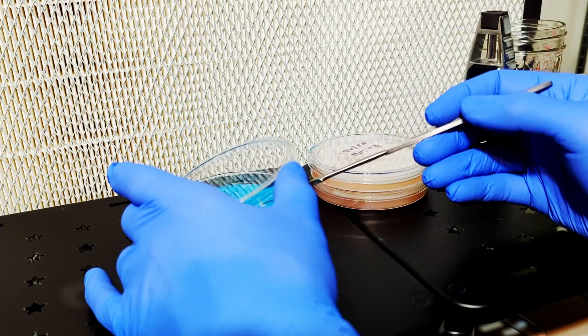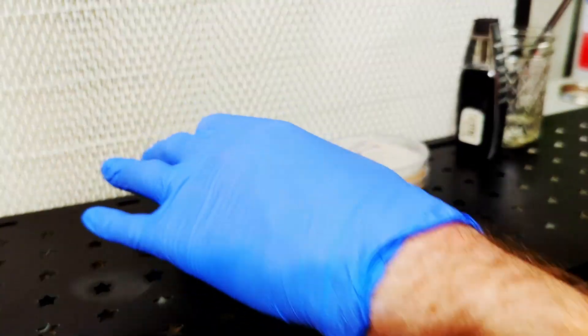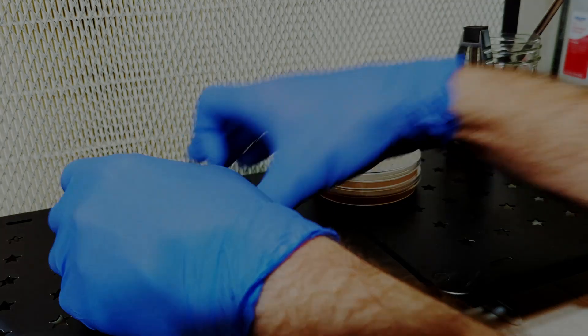While doing lab work, you need to always be mindful of where your hands are and what they're doing. In the beginning, recording your lab sessions and watching them afterwards can drastically improve your technique. There is a lot you can miss in the heat of the moment, but the camera sees everything.